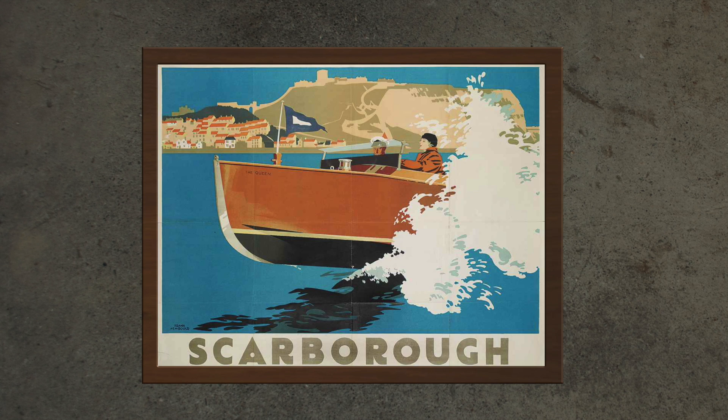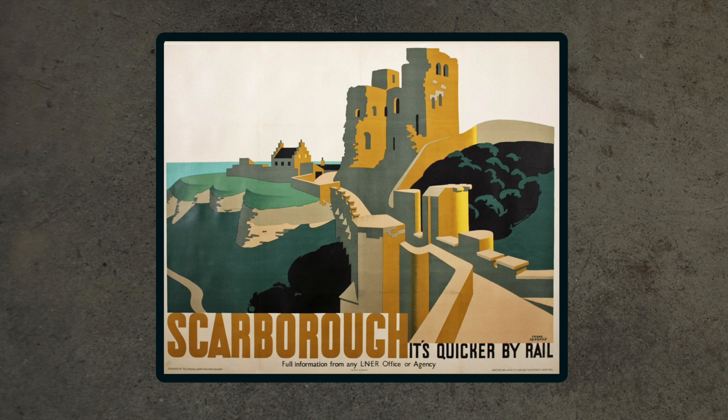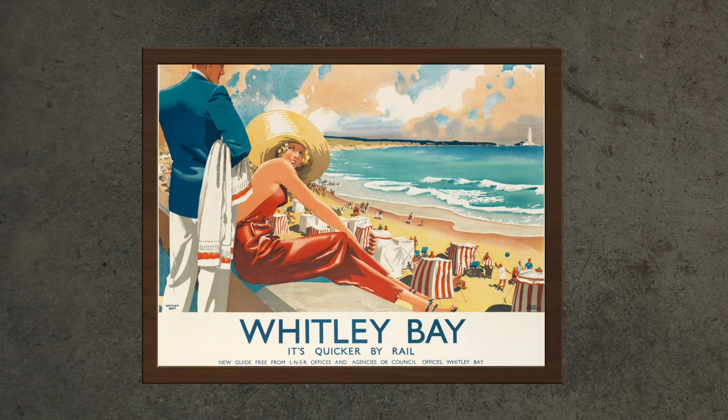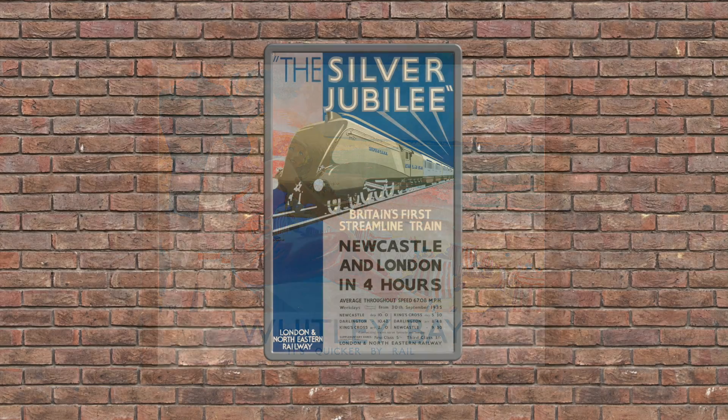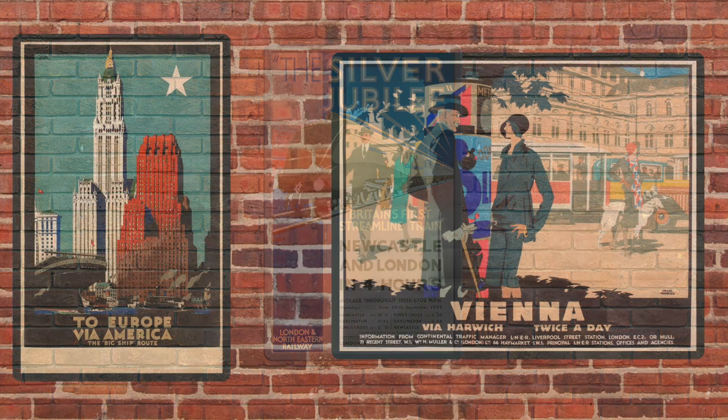Newbold was one of five illustrators who were each given a contract to create five posters a year for a fee of £500, which translates as a not too generous £30,000 or $40,000 at the time of writing. But again his expenses were paid to travel and stay at the admittedly less exotic locations than those of the Empire Commission.